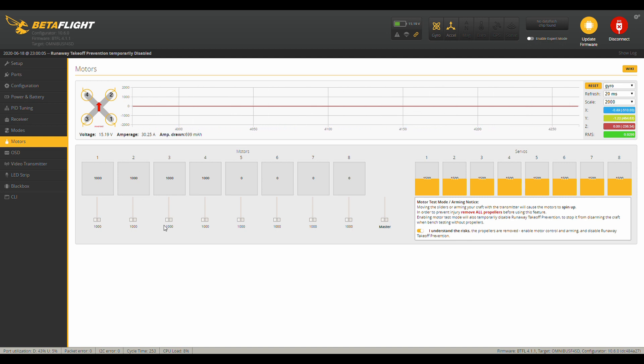By going this route — using the motors tab — we're not going through the PID loop and all the other processing, so we're getting a clean signal directly to the motors. Motor three sounds a little rough, but motor four is definitely bad. That motor has a bad bearing and we don't want to run it.